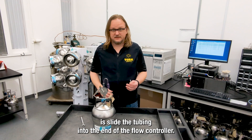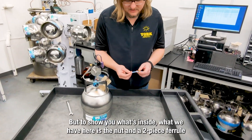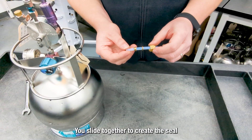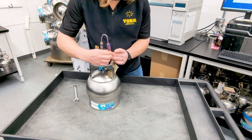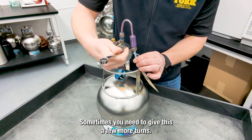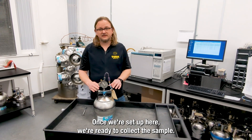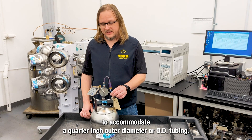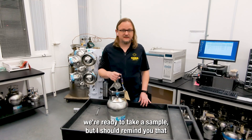Normally, all you need to do is slide the tubing into the end of the flow controller. But to show you what's inside, what we have here is the nut and a two-piece ferrule. These slide together to create the seal — tightening this down to create a seal. Sometimes you need to give this a few more turns to make sure you're secure. It's also important to note that the flow controller is only set up to accommodate a quarter-inch outer diameter, or OD, tubing.